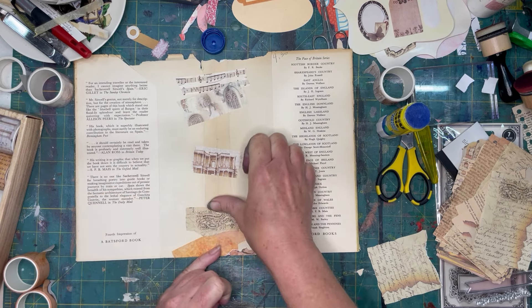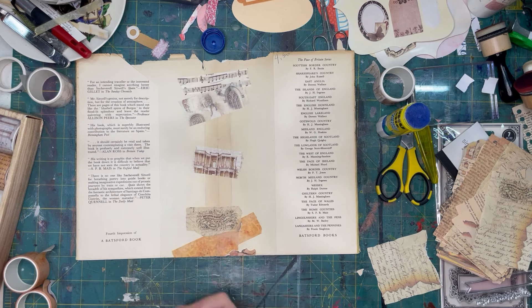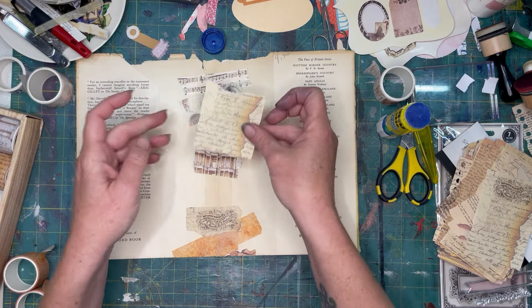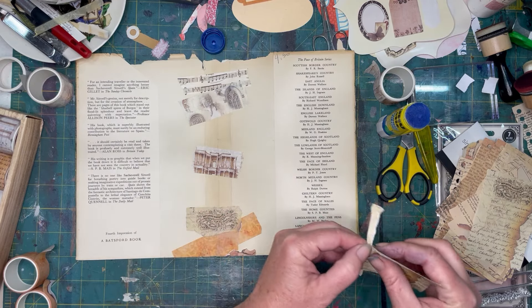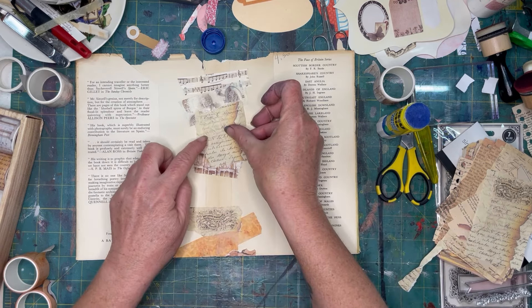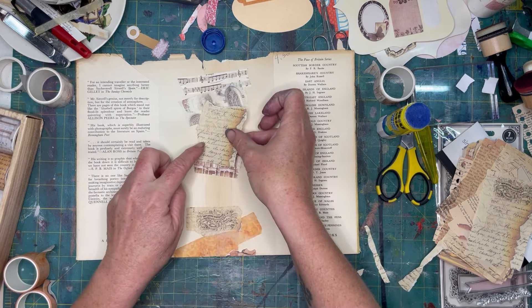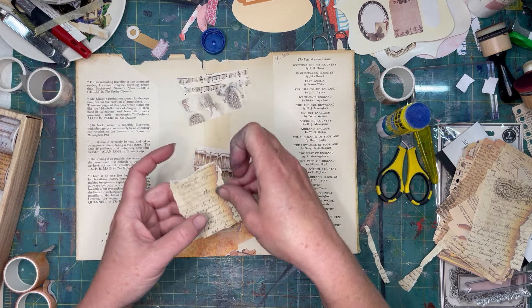Get those smooshed down really well. Now maybe some bigger pictures or some text. Actually this writing is not bad — I kind of like that. Let's roughen up this edge of it because we are going to do a bit of inking. I could have inked these beforehand but I didn't.